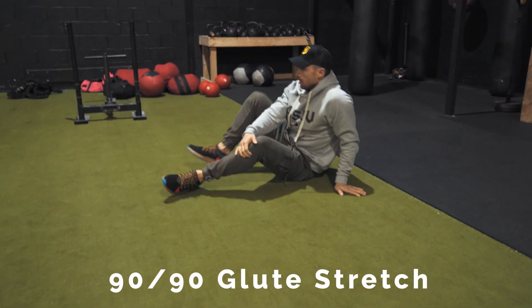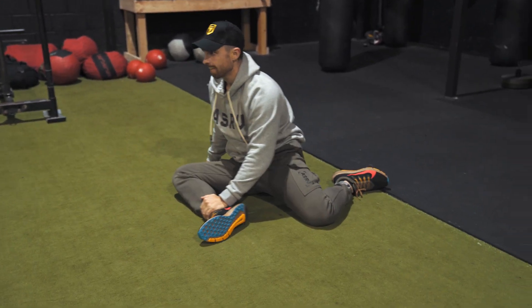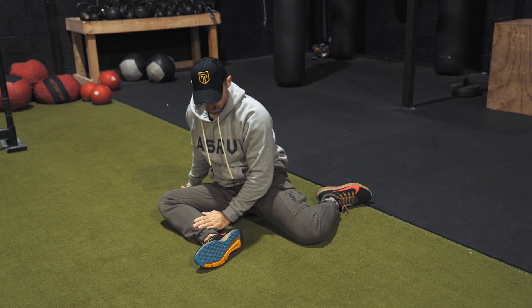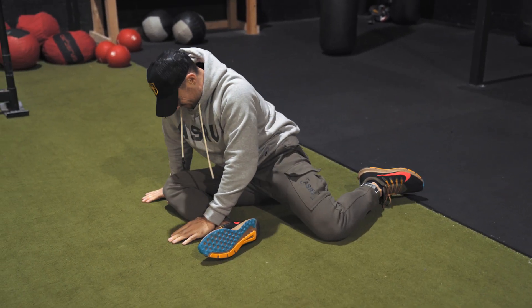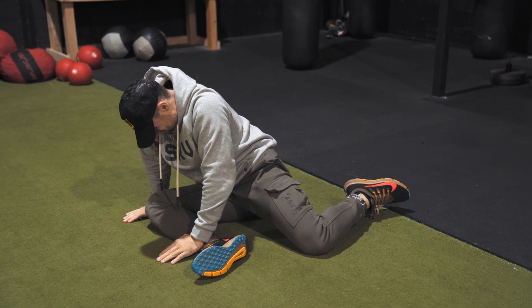Once we're done with the walkout, we move into the 90-90 glute stretch. This is one of my favorite movements — you can do this one all the time to really activate the glutes. You're going to want to raise that back heel up and hold it for four to five seconds on each side. Three reps on each side total is plenty.